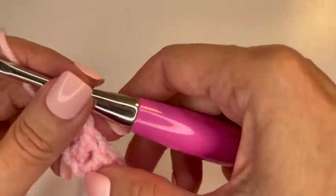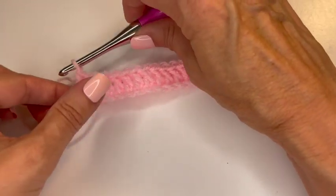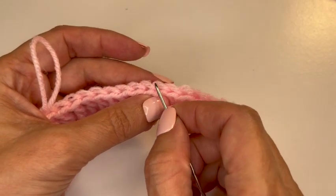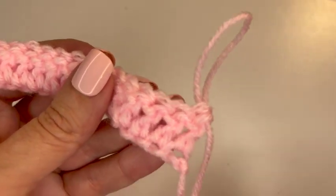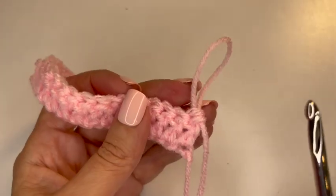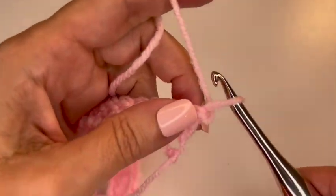We are currently on the front of our fabric. How do I know that? Because I started with just a chain for my foundation and my tail is on the left. Also I can see both the back and front loops of my stitches from this side. When I turn to the other side — the wrong side — my tail will be on the right and I'll only be able to see the back of those stitches. This is important because we want the waffle stitch on the front of our fabric. So I'm going to chain three and turn, which starts the waffle stitch pattern.